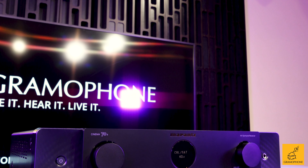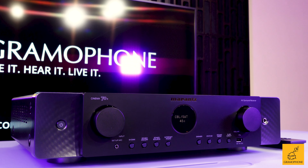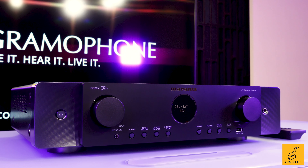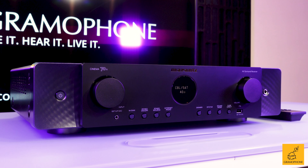This still has HEOS built into it — a slightly newer version — works really well, really smooth. You can stream from almost any kind of source using the HEOS app, which is Marantz/Denon's shared native streaming firmware.